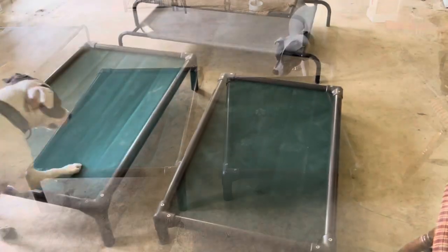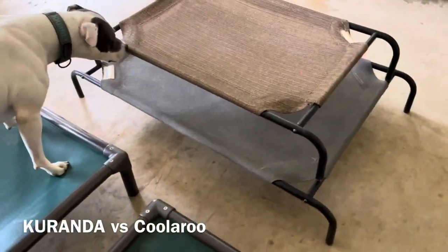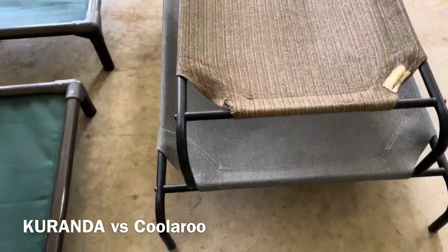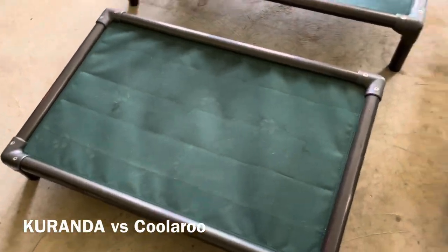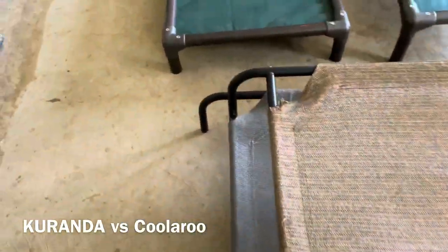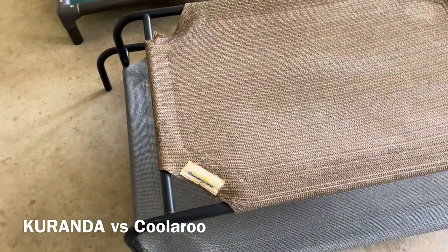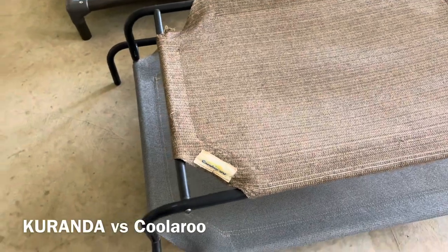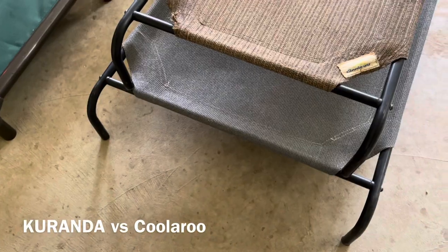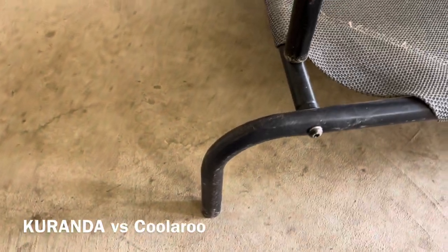Here's a comparison of the Kuranda beds and the cheaper 'cooler beds.' The cooler beds are super cheap — about 30-odd dollars — but they definitely do not last if a dog chews. You can already see one started chewing on that one. They're also a little harder to put together because you have to stretch the fabric. They're not built very sturdy either — the bolts are hex head and they strip out pretty easily because of the cheap wrench they send with it.